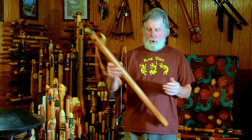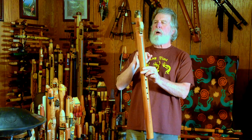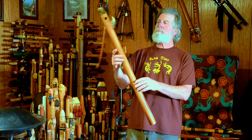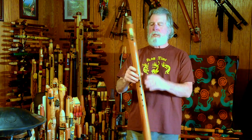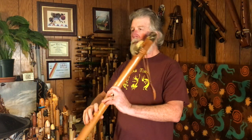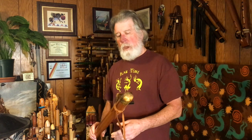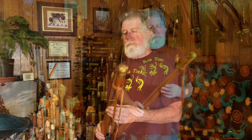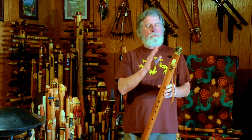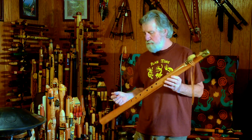Like many of the great big flutes, this does have a side blow mouthpiece to make it a little bit easier instead of trying to reach with a mouthpiece on the end. For me it's doable, but the side blow makes it easier to reach the finger holes for a lot of people, so many flute makers use that.